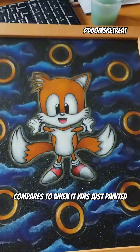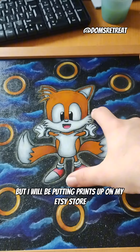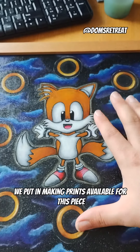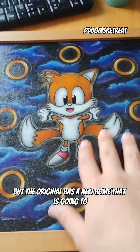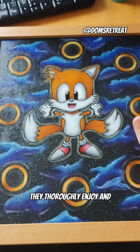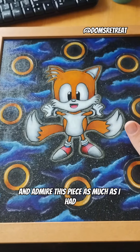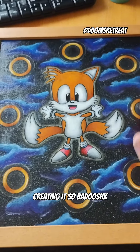Let me know your thoughts — how do you think it compares to when it was just painted? I will be putting prints up on my Etsy store for this piece, but the original has a new home, and I hope they thoroughly enjoy and admire it as much as I did creating it.